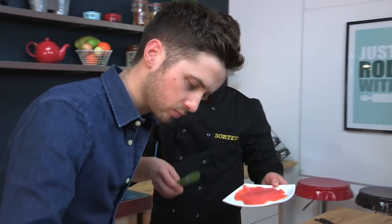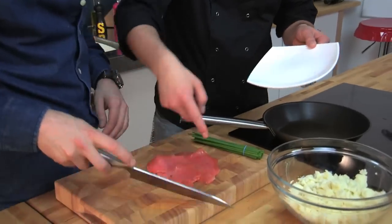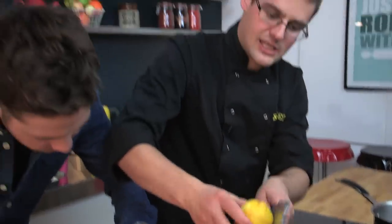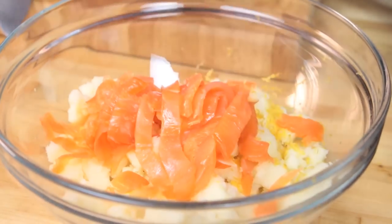This is our amazing Scottish smoked salmon - awesome stuff. Just take that and slice it into long strips. Meanwhile, I'm going to zest a lemon. It is a posh brunch, but it is something you do occasionally to impress, or just to make use of that leftover mashed potato rather than throw it away. You want four times as much potato to salmon.